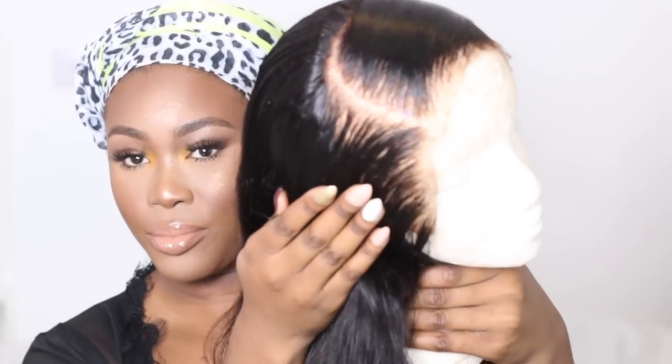Starting off with my hair freshly wrapped — if you want to see how I got to this stage, I'll leave the video in the cards. I'm going to prep my real hair ready for the wig. I'm going to push my wig cap back and then take my makeup off where the frontal is going to sit, because I don't want any dirt on that area as glue won't stick.